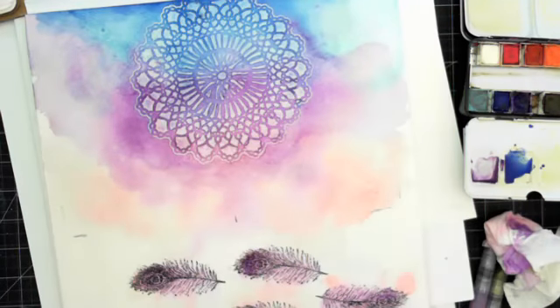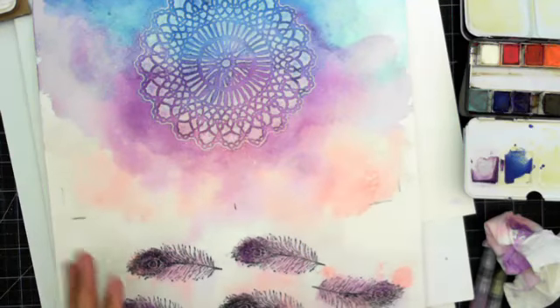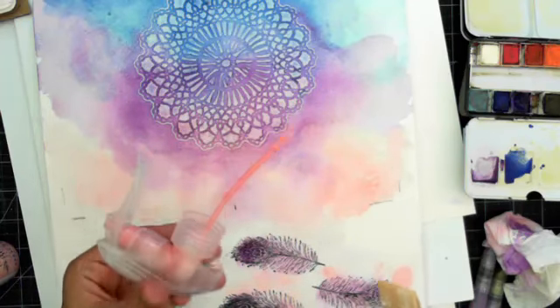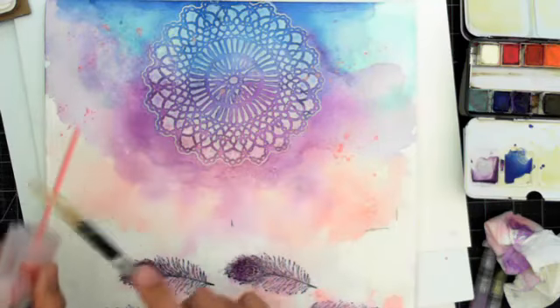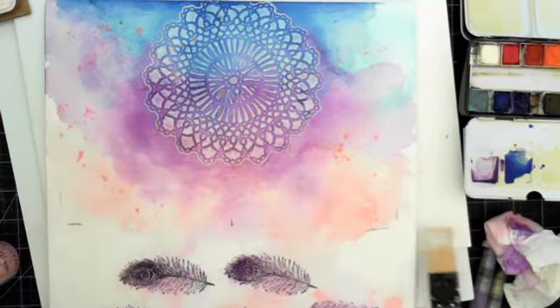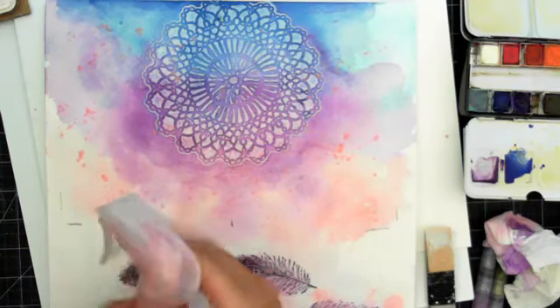It's almost dry — just a tad bit damp. What I want to do now is add some splatters. I don't think it would be a project of mine if I didn't add splatters! I'm going to take the top off the color bloom spray and just tap to splatter. We're going to add a bunch of different color splatters — so that was the cotton candy.